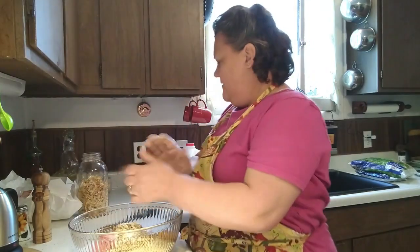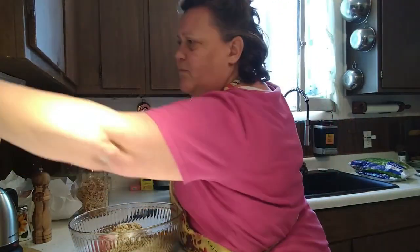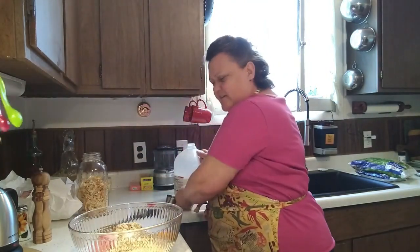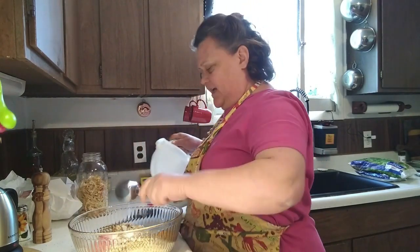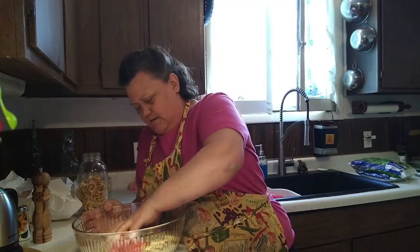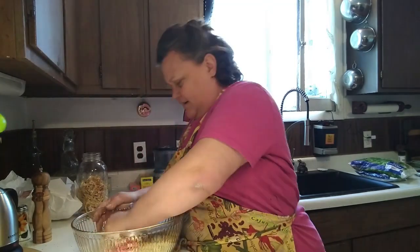I'm going to take my ring off and pour about a scant quarter cup of milk in here, just to have a little extra moisture. Okay, we're just going to get our fingers right in here and get them dirty.